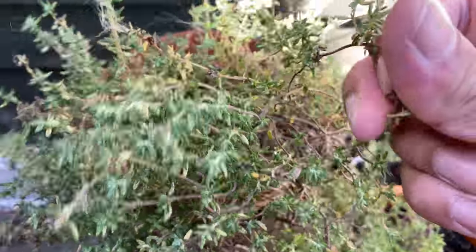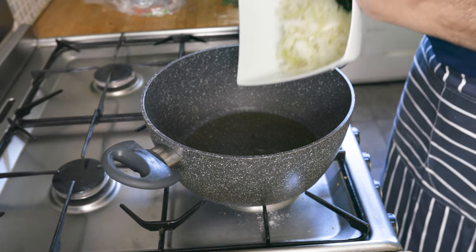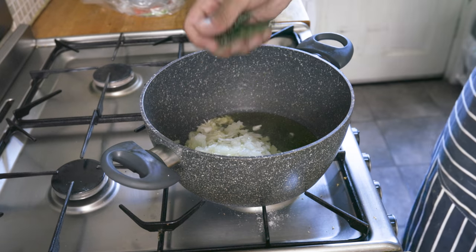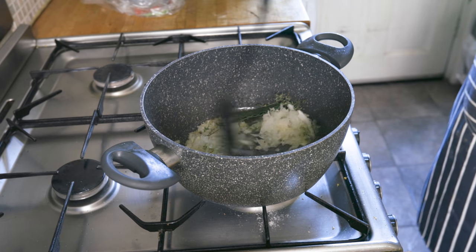Kick things off with a dash of olive oil in a pan on a medium heat. Once that's heated up, add in your grated onions and garlic, and your fresh herbs, which are the bay leaves, thyme, and a bit of dry oregano.